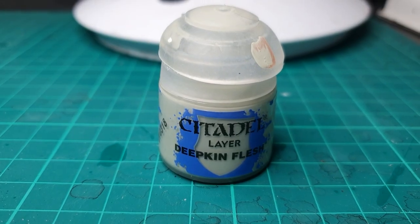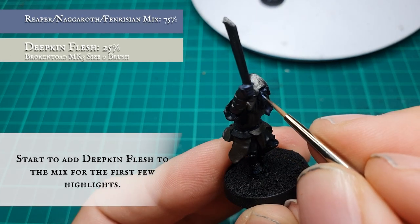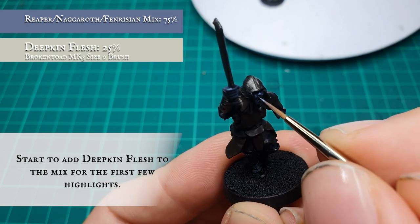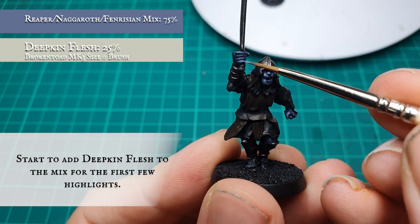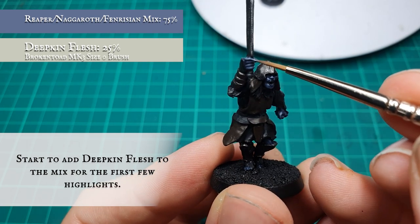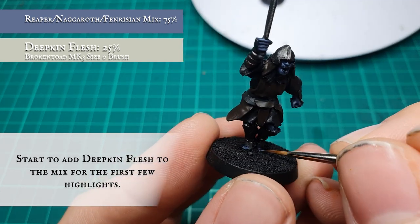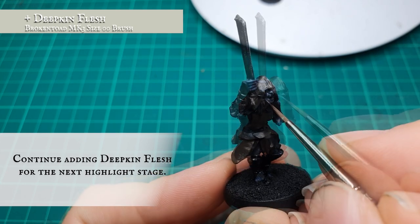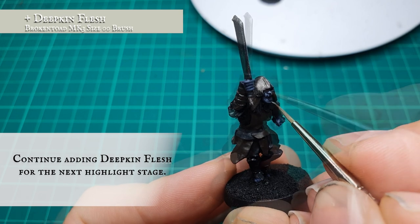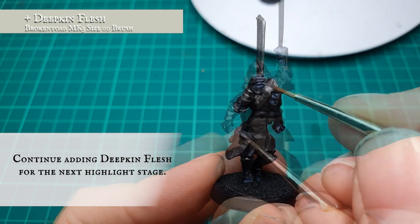Once you're happy with how your initial flesh blocking looks, start adding small amounts of Deepkin Flesh in small increments, continuing to layer up the face and keeping highlights tighter and thinner as we go. By the time you've finished the layering stages, your mix should contain no more than about 50 percent Deepkin Flesh to avoid overwhelming the blue and purple tones. Keep in mind: he's an orc, not an elf, so don't take the skin tone too bright with your highlights.